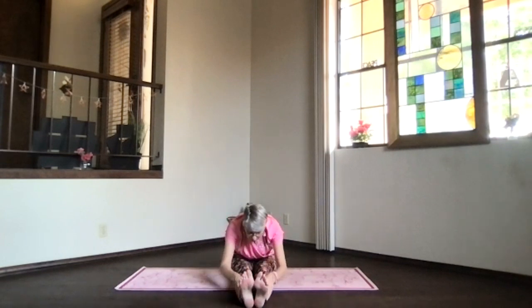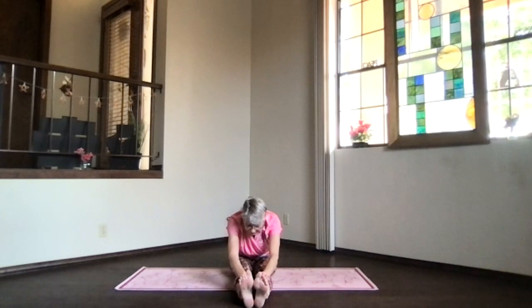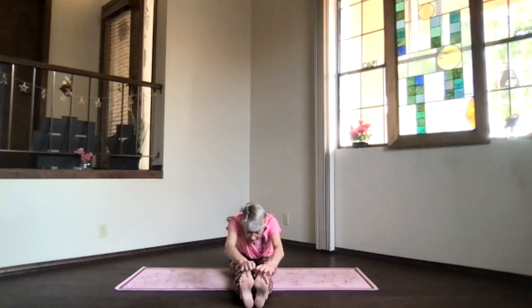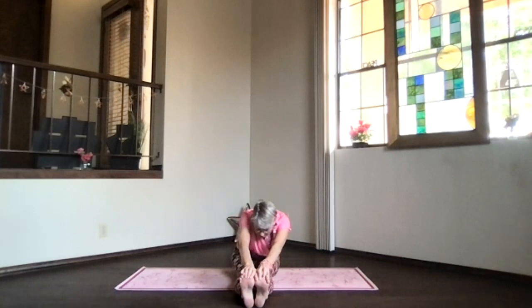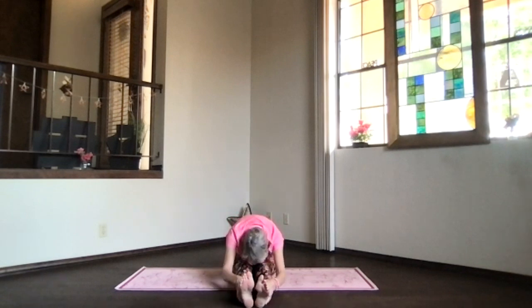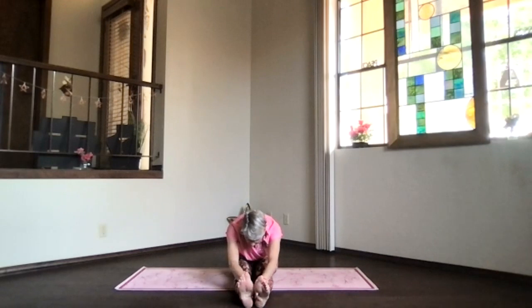Bring your chest toward your knees — not your forehead — and reach the top of your head toward your toes as you pull your toes back. Pivot right at that hip crease at the top of your thighs, not ramming into your spine. Keep your spine as straight as you can. Push the sitting bones further back, stretch out through the top of your head. Exhale, chest and chin even further down, and if you want, you can bring your forehead toward your knees. Such a good stretch along the back of your body.